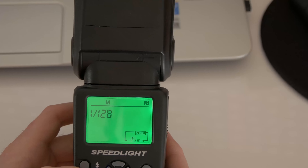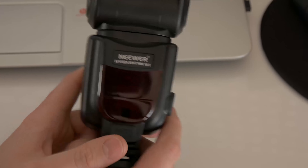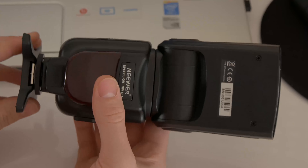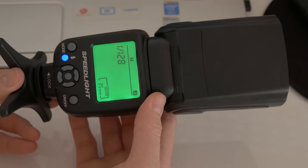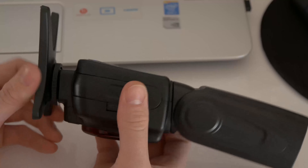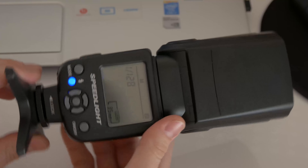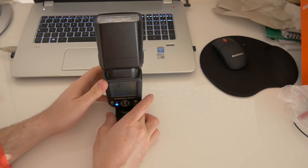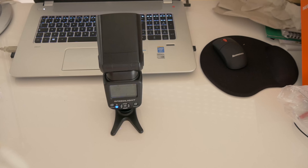There is also the manual mode. This flash is not a TTL flash — it is an all-manual-mode flash. You can see I have the stand mounted; it has a mount so we can put it on a stand and fire it in slave mode.